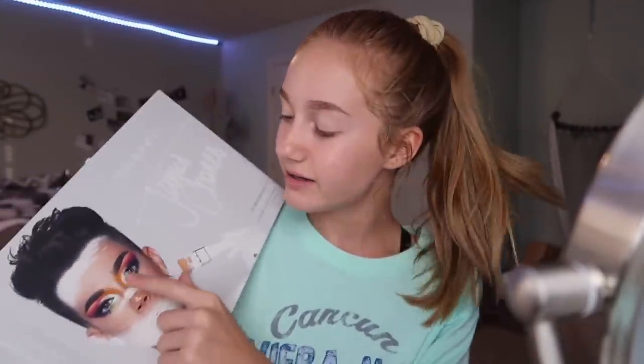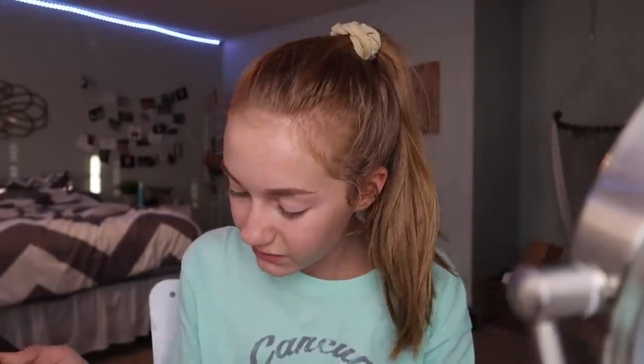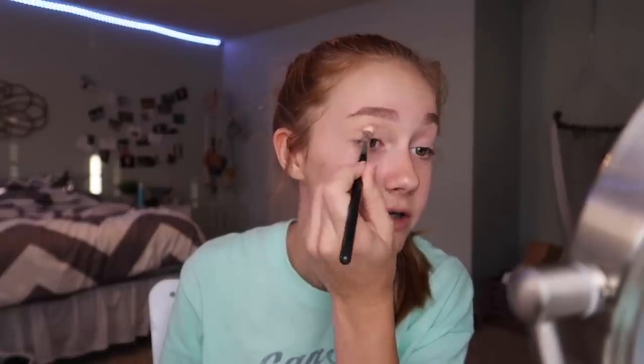I still don't know what look I want to do — I'm low-key tempted to do the look on the palette packaging, but no, I'm going to make my own look and be creative. I think I'm gonna start with 'Pinkity Drinkity' as my transition shade. I know a lot of people start with the bright or darkest shade first, but I don't usually do that — and since I don't know exactly what look I'm doing, I don't want to start with a crazy shade.